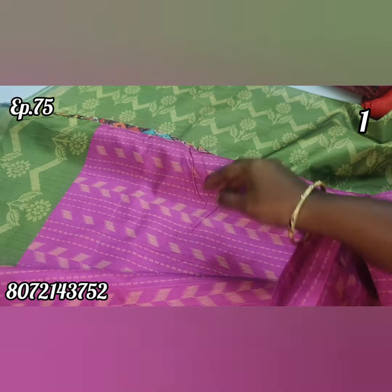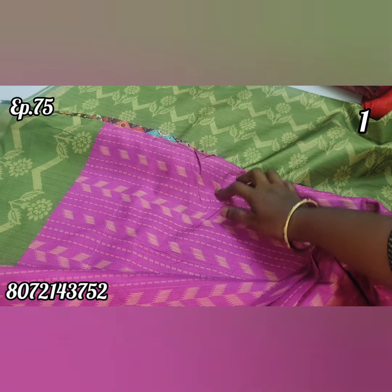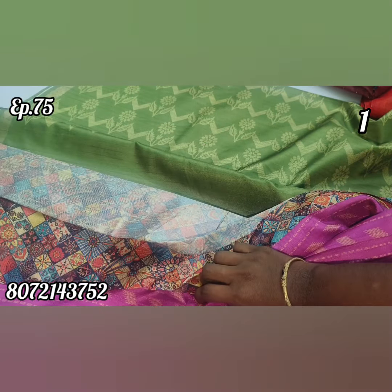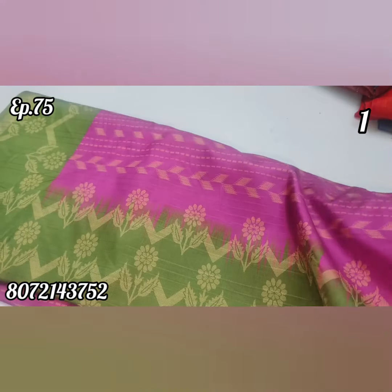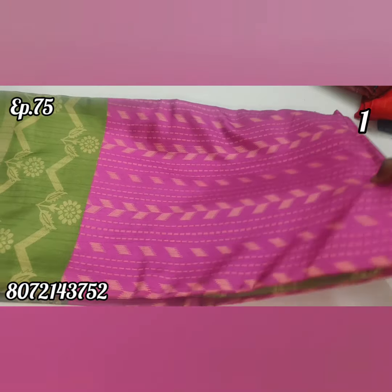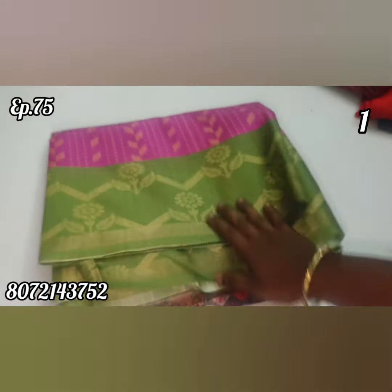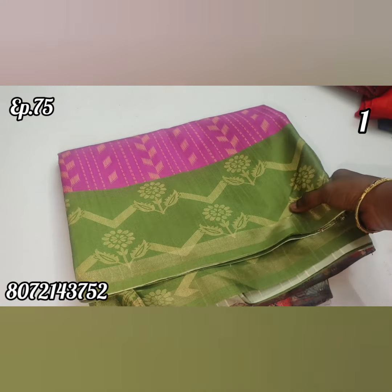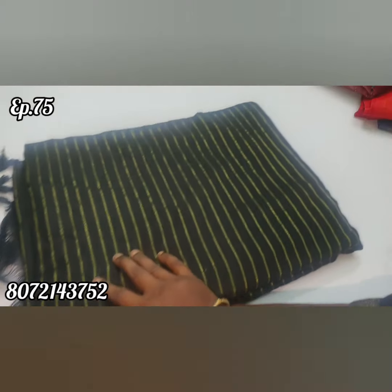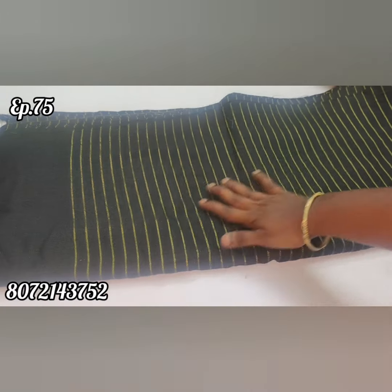The first one is a purple and pink shade combination with a multi-color blouse — this is the color combination. This is a green color combination saree. I will show you the screenshot of the dust patch. There are already pending orders.